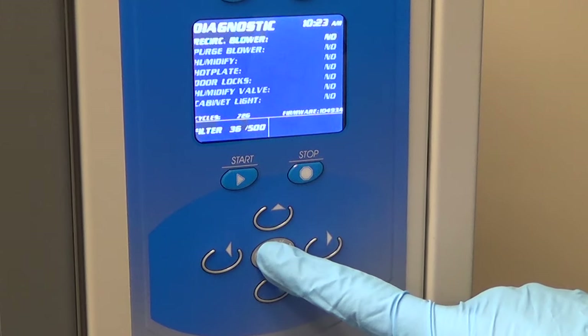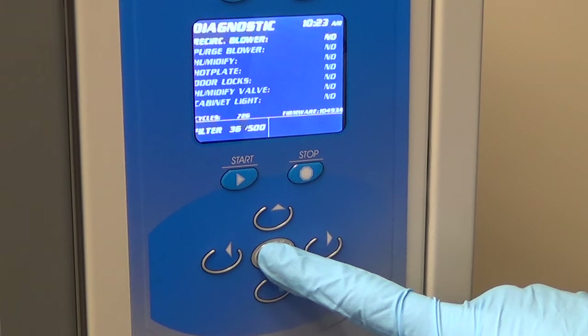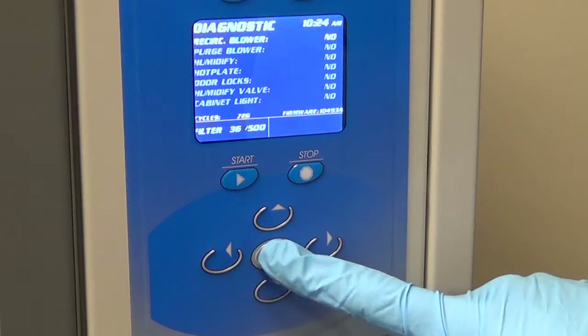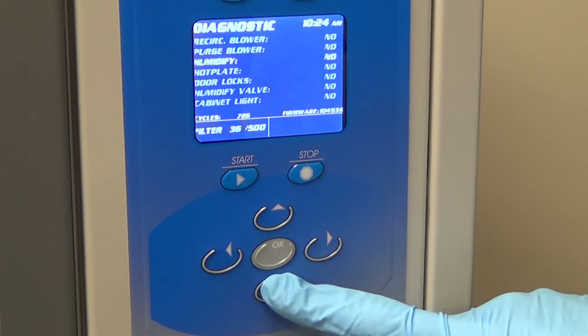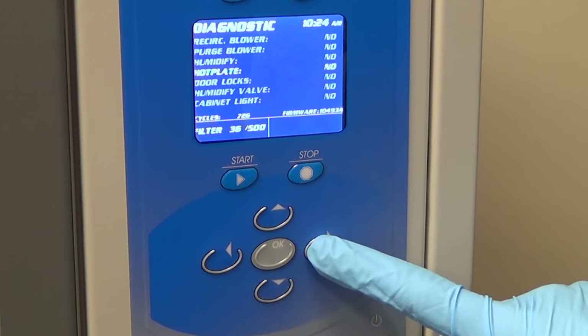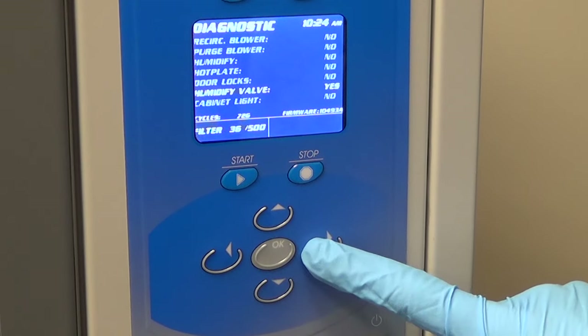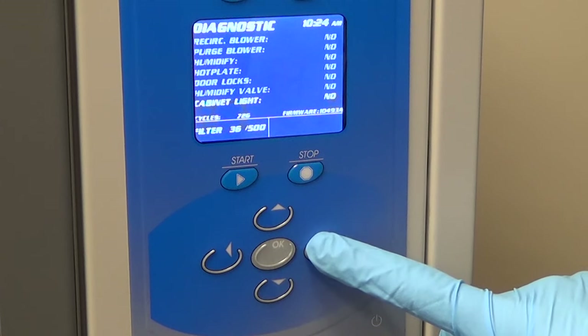Diagnostic mode simplifies troubleshooting if fingerprints are not developing. By simply pushing a button and verifying the function is operating, a malfunction can be identified in a matter of minutes. Functions tested in diagnostic mode include recirculation blower, exhaust blower, humidify, hot plate, door locks, humidify valve, and cabinet light.